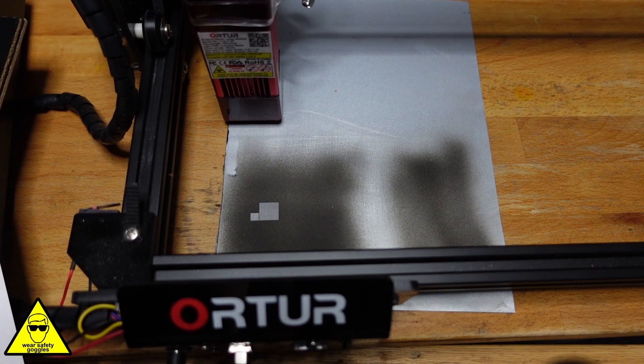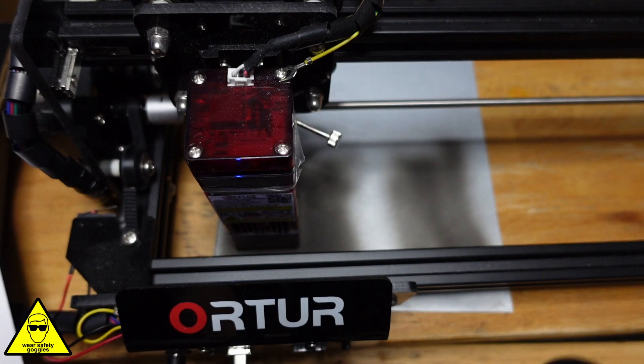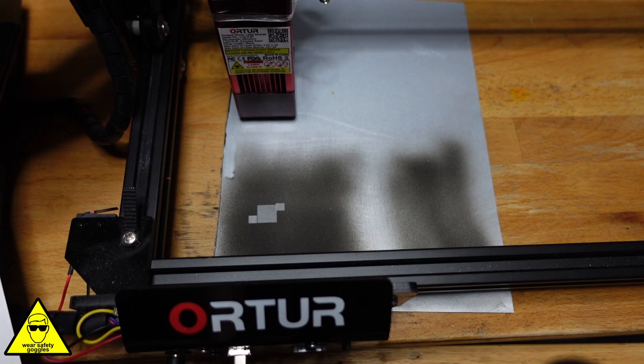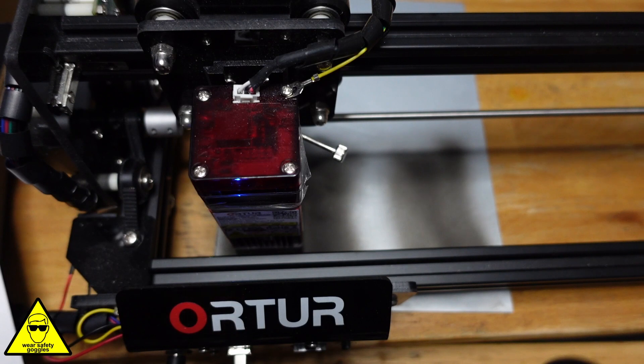For some reason it's changed the size of it, I don't know why, but again that looks all right. That doesn't look too bad. Now for the third test I'm going to go 75% power with a 3,000 millimetres a minute speed. That looks good to me. Okay, test number four, I'm going to go 80% power with a speed of 4,500. I'm just going to keep doing this basically until I get a failure, then I'm just going to work back from there. Nice and quick, and that also looks really good.